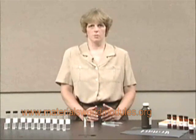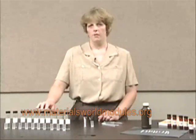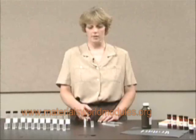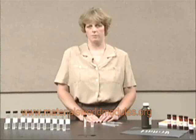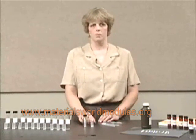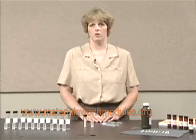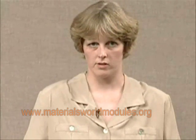Once they determine what the signal is that they're going to be looking for, they can move on to Part B. In Part B, they have a chance to choose eight different concentrations of peroxide. They set up the same situation — different test tube caps with the sensor strips — and after they get the results, they'll see a different intensity of color as well as a different height of the color on the strip. From that, they can quantify by measuring the height of the color on the strip, graph that, and determine what the detection range is of that particular biosensor.